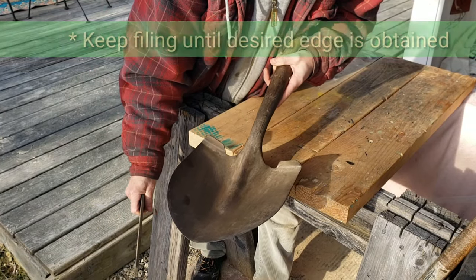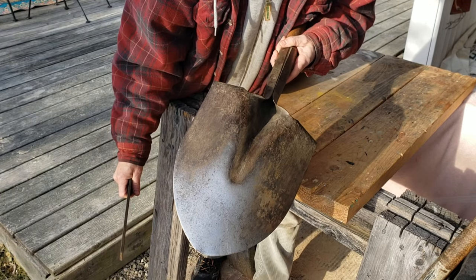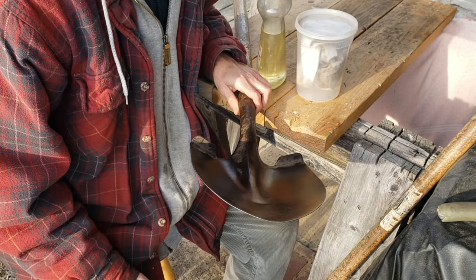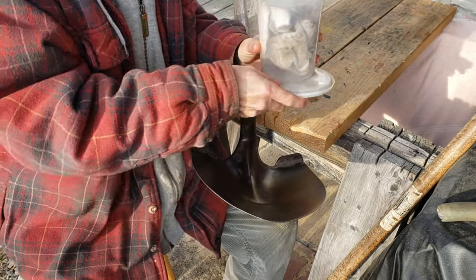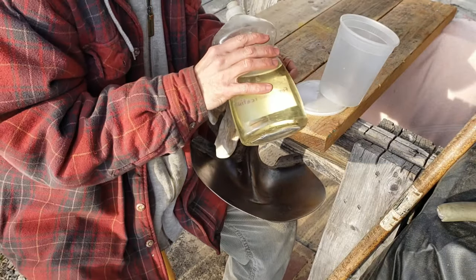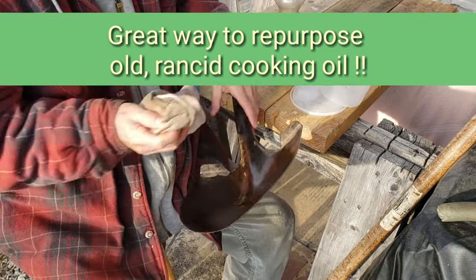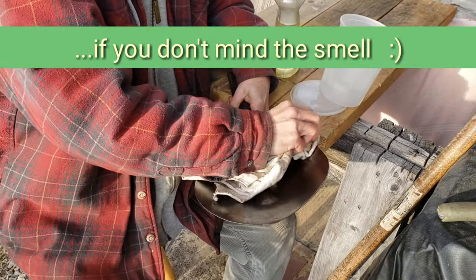A sharp shovel is going to be much more enjoyable to use and more effective and efficient in getting through the dirt or tough hard pan soil. Next step is to wipe down the tool with a rag and some oil. I always keep a rag handy in a container covered to keep the dirt out, and a container of some old vegetable oil. Pour some of that on there.